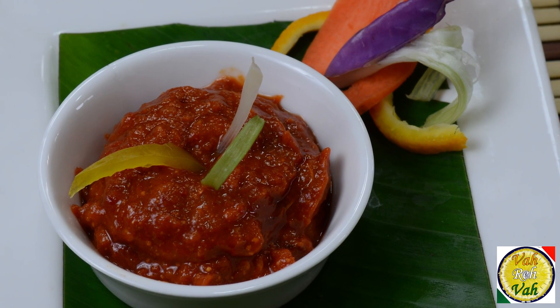You will not believe how amazing this chutney tastes — it's super refreshing and awesome. Dear friends, make this chutney and we will see you in another session.